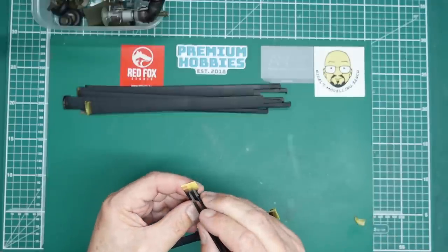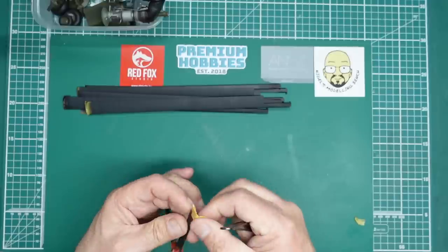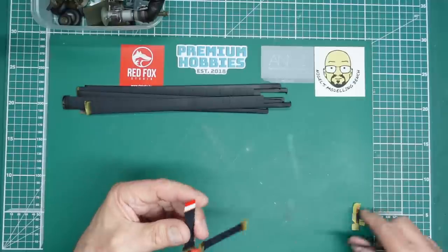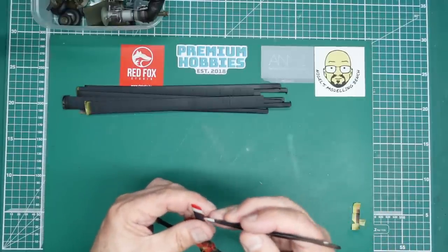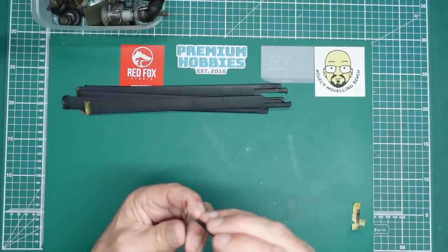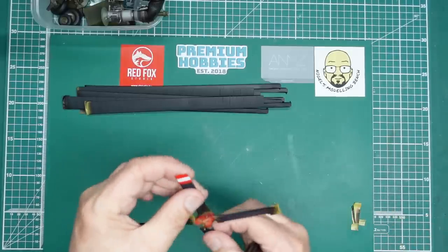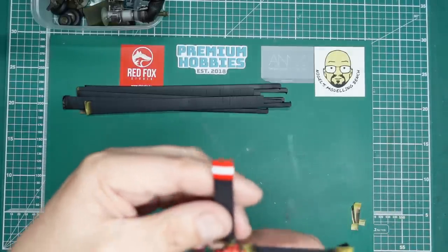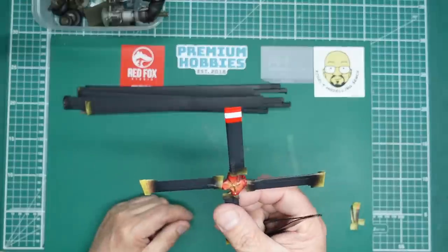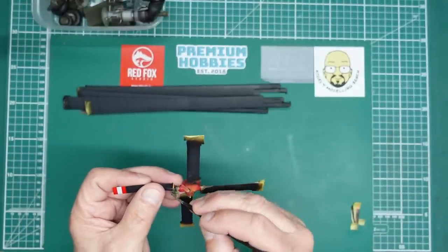If it's all gone wrong, if it's all bled underneath and it's a right mess, if it peels off then you get to see it and know what not to do. Looking good for now. Let's try and get hold of that tape — there we go. There's the first one, lovely and clean, and just so much nicer than having decals on there.